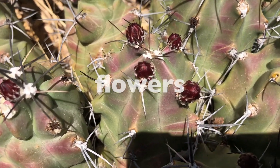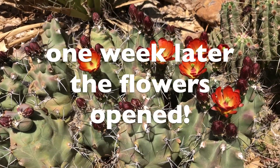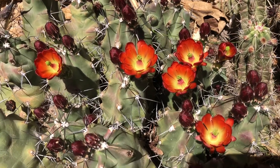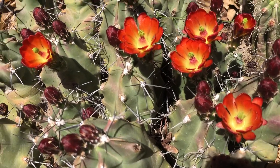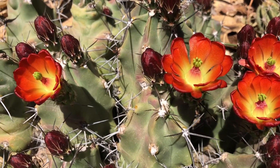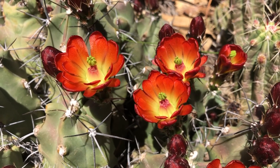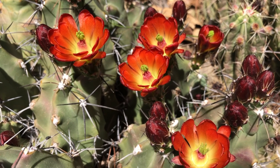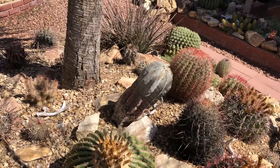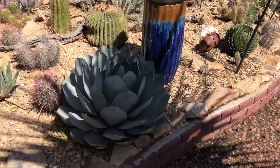Throughout this video I kept saying flowers, but the biggest characteristic that I learned from making this video was that flowers in cacti are not actual flowers. They look like they have petals, yes, but they are not actual flowers. They do not look or act or have the same parts as a rose flower, for example. Leave me a comment below if you would like a video where I go into more detail explaining why they are not actual flowers.